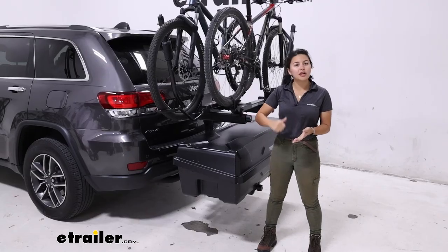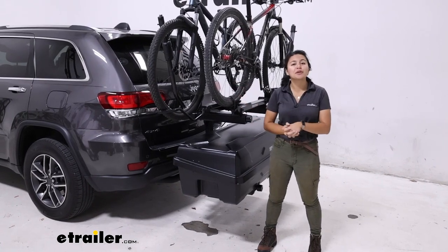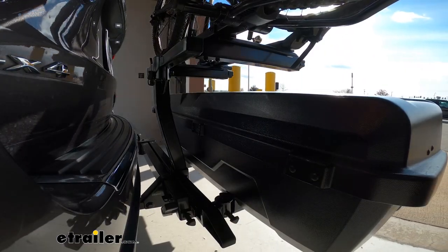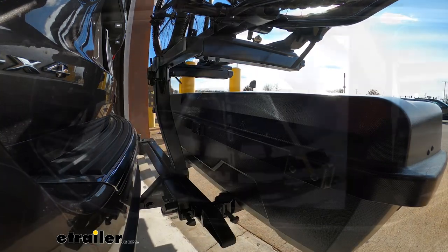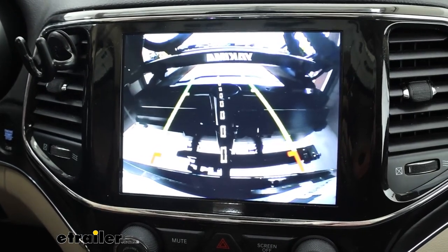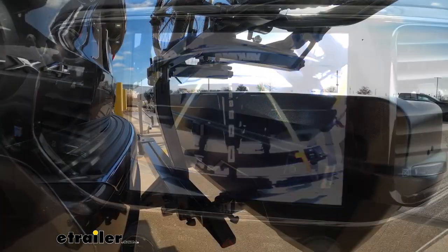With this fully loaded with cargo and bikes up top, let's take a look at how it performs outside in the real world on the test course. While driving around, one thing I noticed was that when I put it in reverse I couldn't see anything through my backup camera, and my rear view window was pretty blocked because of the bikes, so I had to rely on my side mirrors.